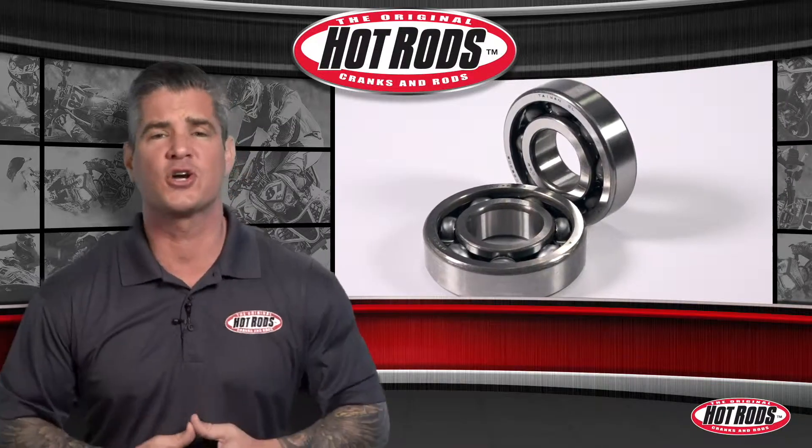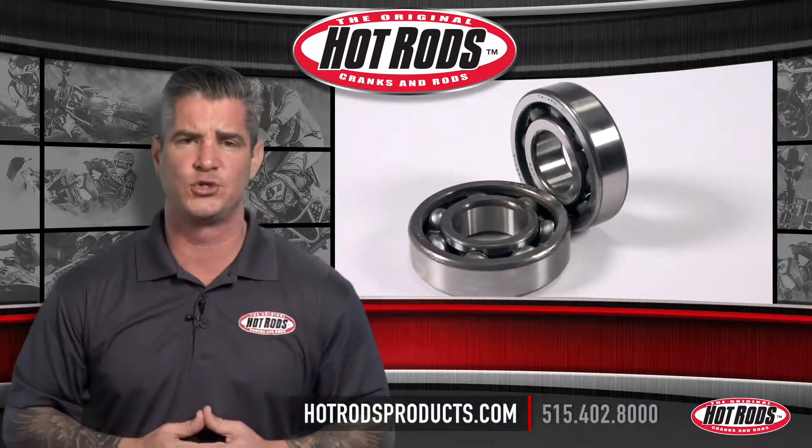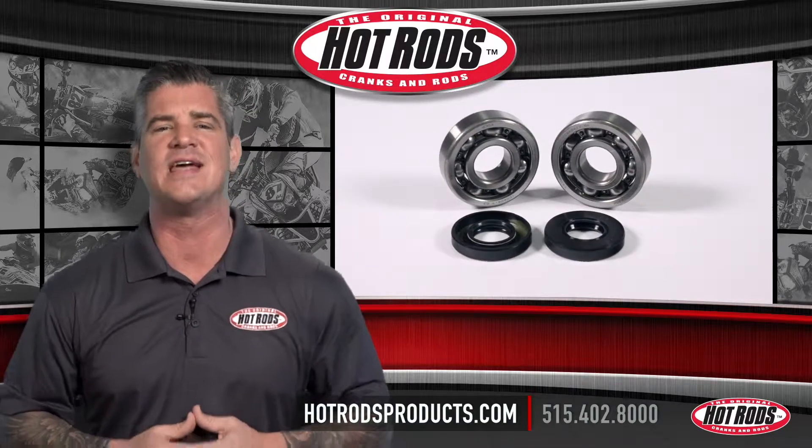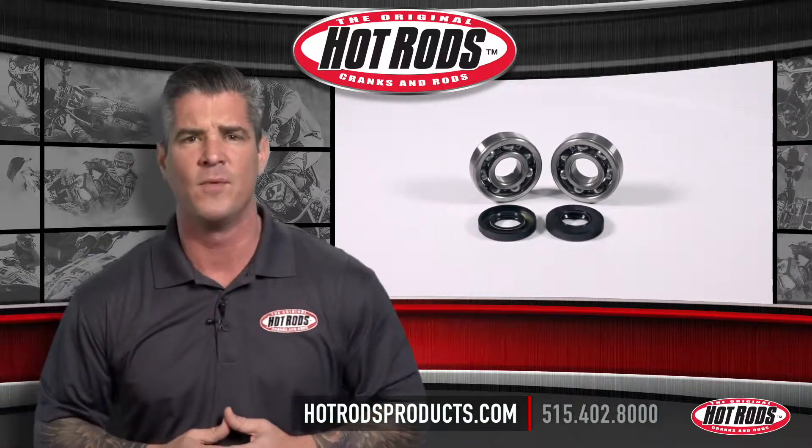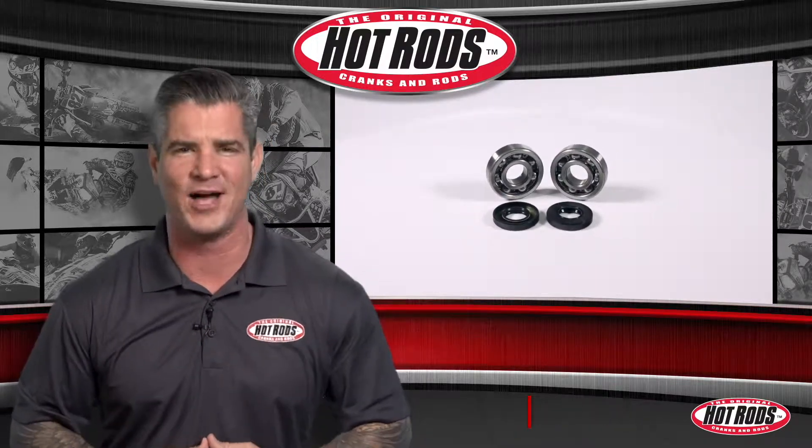If you have any questions or comments, contact us at 515-402-8000 or visit us at hotrodsproducts.com and fill out that contact us form. For quality you can depend on, it's got to be Hot Rod's.